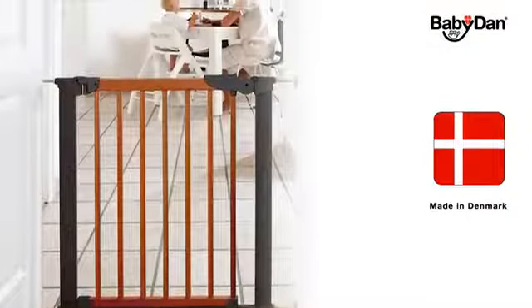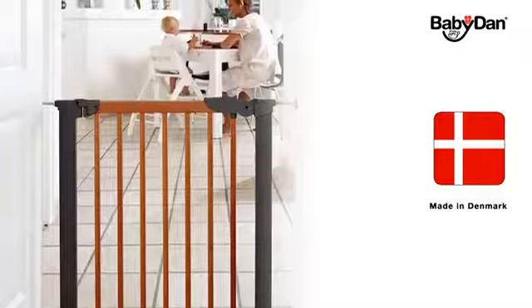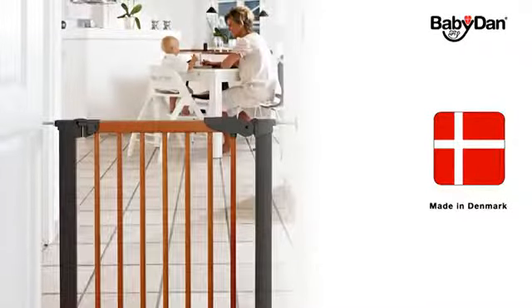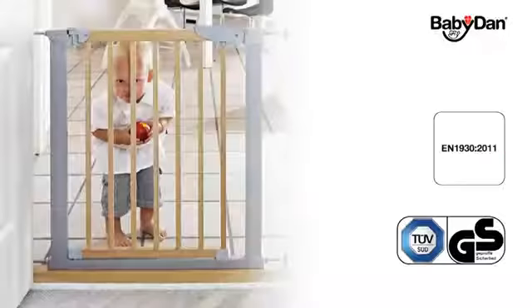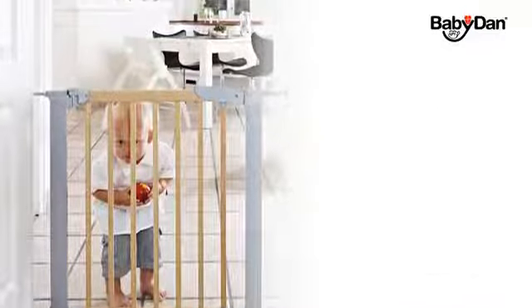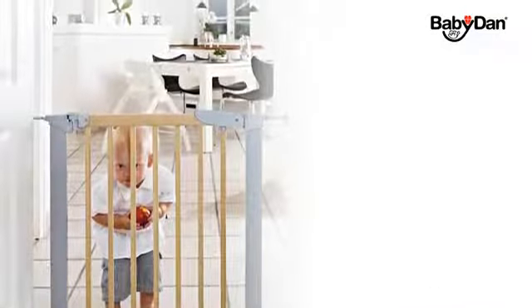This gate was made in Denmark in our own environmentally accredited factory, where we've been producing safety gates since 1967. The gate has been tested and approved to meet the newest standards, and it is suitable from birth to 24 months.